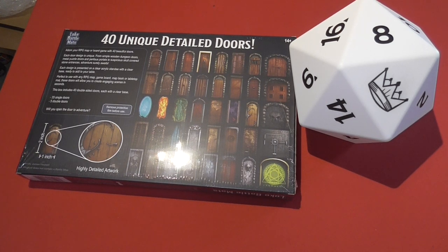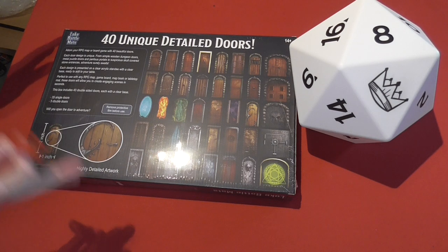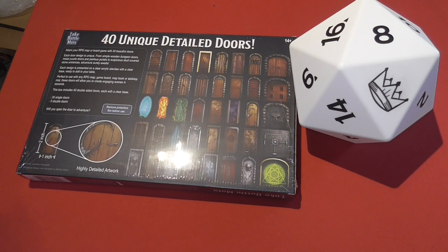Each design is represented on a clear acrylic standee with a clear base, ready to add to the table. They're perfect to use with any RPG map, including Loke's own battle mats that you've seen on here before and hopefully on their website.